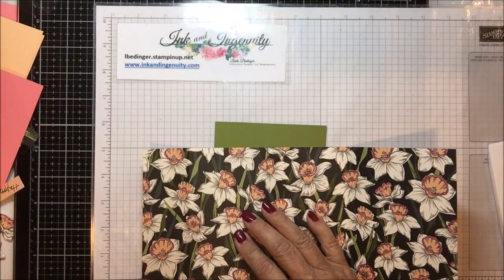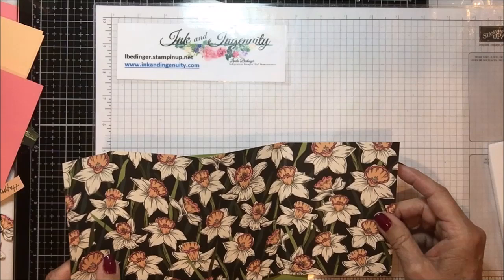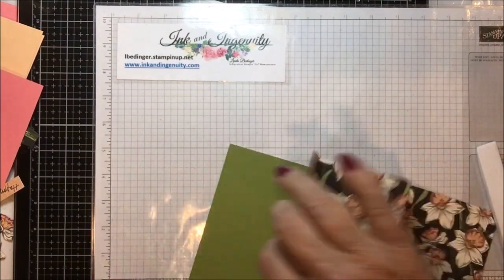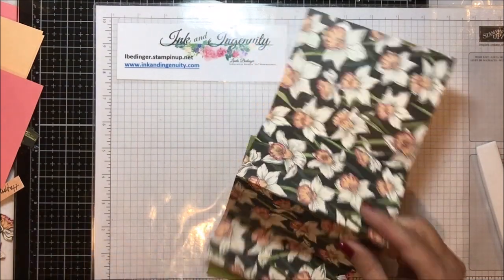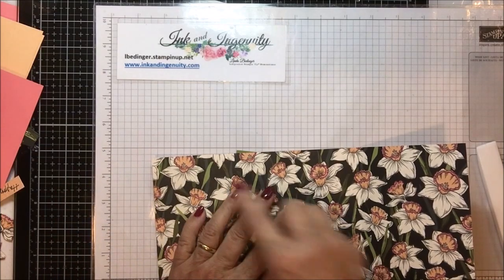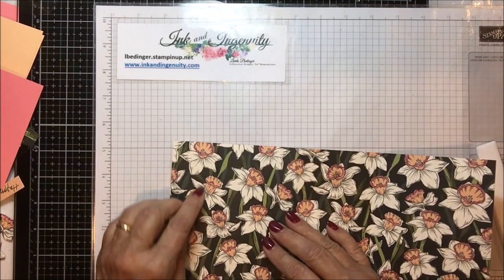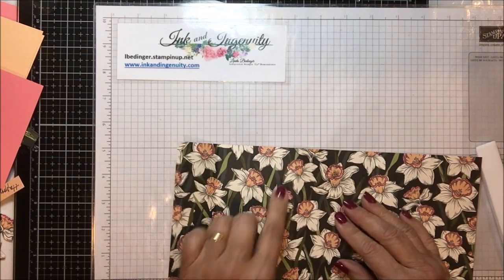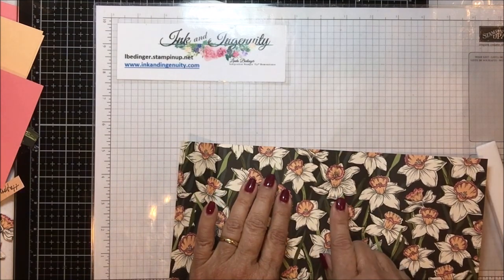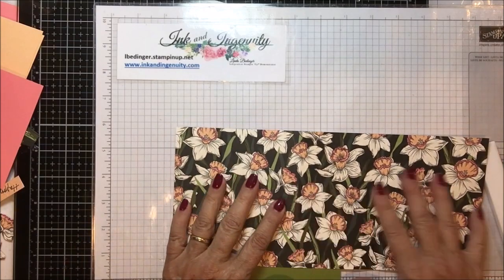This piece of paper is five and a quarter by eleven and three quarters — you just nip up one quarter inch on the end. Then your score lines are one and three quarters, four and three quarters, and seven and three quarters.